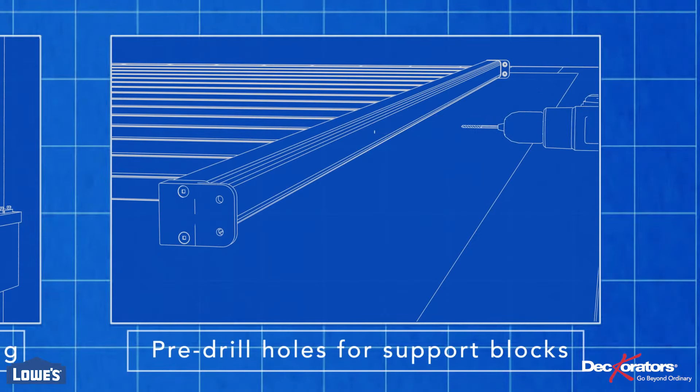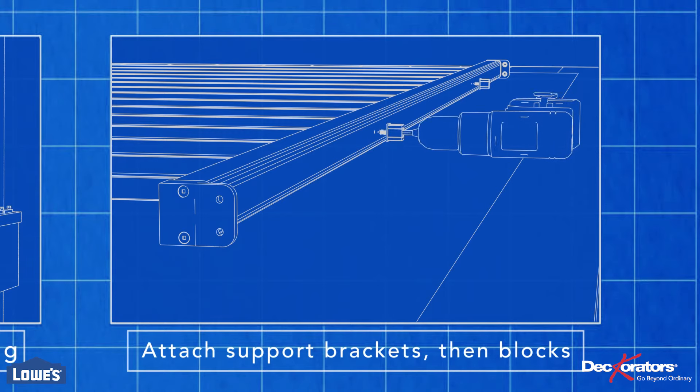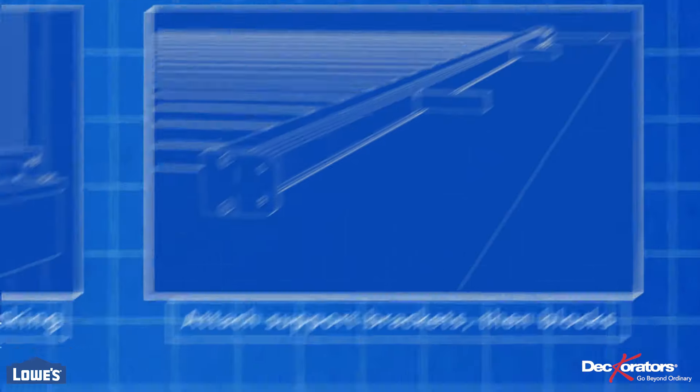Pre-drill holes on the bottom of the lower rail for the support blocks using a 1/8-inch bit. Attach the brackets and then the blocks themselves. Also, take a moment to drill two 1/4-inch holes in the bottom of the rail to allow water to drain. Center the holes between two baluster locations.